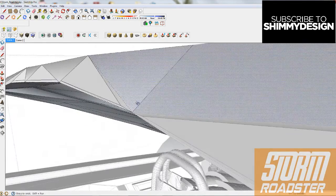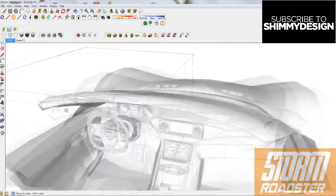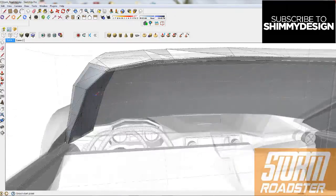In this episode, I basically am just chopping the roof off, fixing up the frame of the window, and starting to build the frame of the components that sit behind the seats. So it's just kind of a time lapse of that.